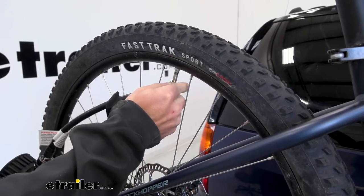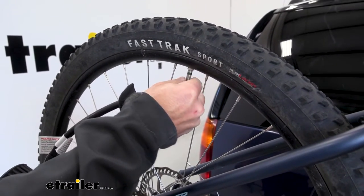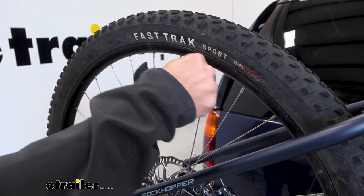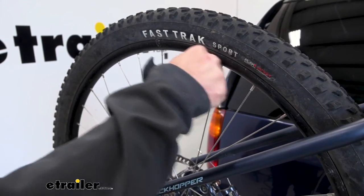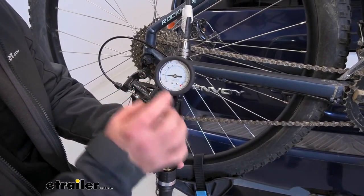Now we're going to hook this up to our bike tire. It's going to be a Schrader valve — that's your standard kind. As I turn this top portion to get it threaded, it's going to let a little air out, but not much. A couple more turns and it's now made that connection. With it attached, you can see the reading — we're going to have 20 PSI in the tire.